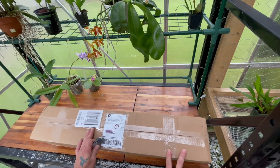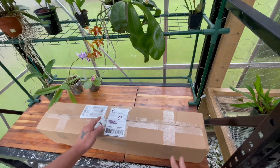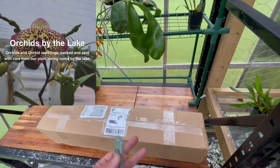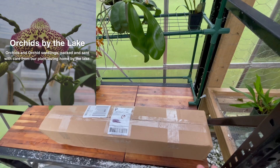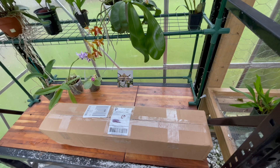This comes from Yoshi at Orchids by the Lake — I will put his website up. Recently I've been trying to buy some plants from him. He's got some really nice stuff, so go check his webpage out. He's got some nice orchids for sale. I like to buy from my orchid friends and support their channel and their business. Yoshi's a good friend of mine and he's been good to me.